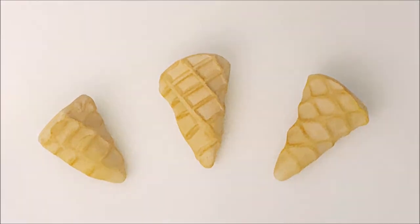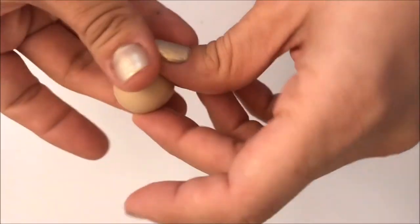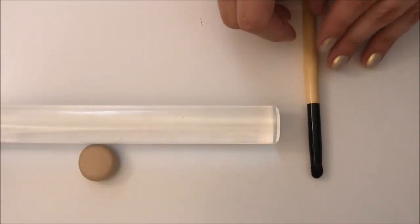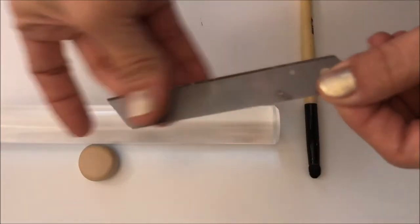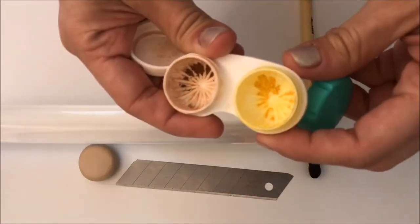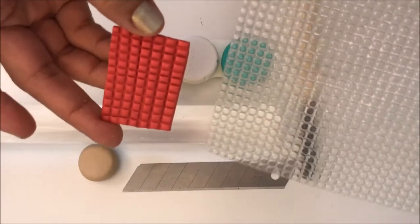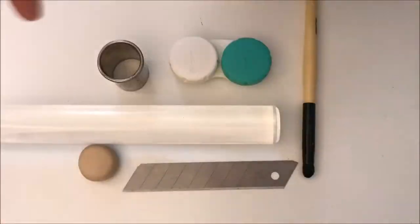Let's start with the materials you're going to need for this tutorial. First, obviously your piece of clay in a tan tone. You're also going to need a rolling tool, a brush — it has to be a very soft one — and a blade; you can use any one that you like. You will also need your chalk pastels for shading, and a round cookie cutter — this is a three quarters of an inch cutter.